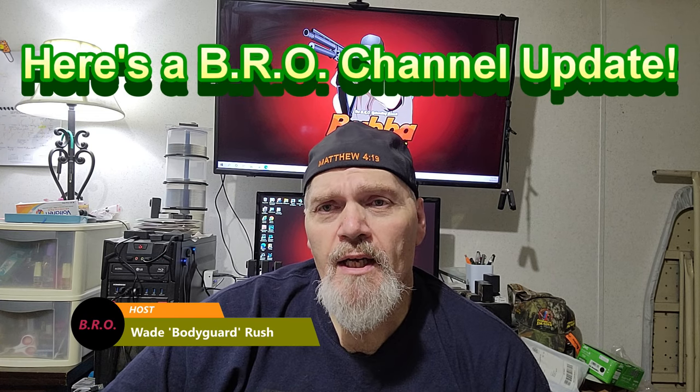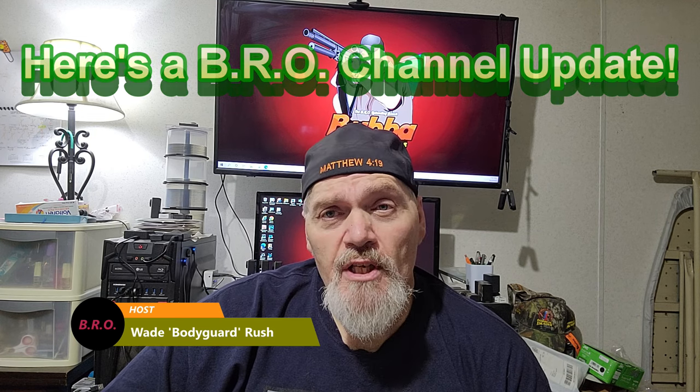Hey folks, welcome to the Bubble Roundtree Outdoors channel. I'm your host Wade Rush. This is a quick bro update — deer season came in September 1st and this is our absolute busiest time of year. Things are going well; the channel is growing like crazy and we will probably cross 50,000 subscribers here in the early fall. What I'm going to try to do today is answer some questions that I get multiple times every day and clear up what we can and can't do on this channel.